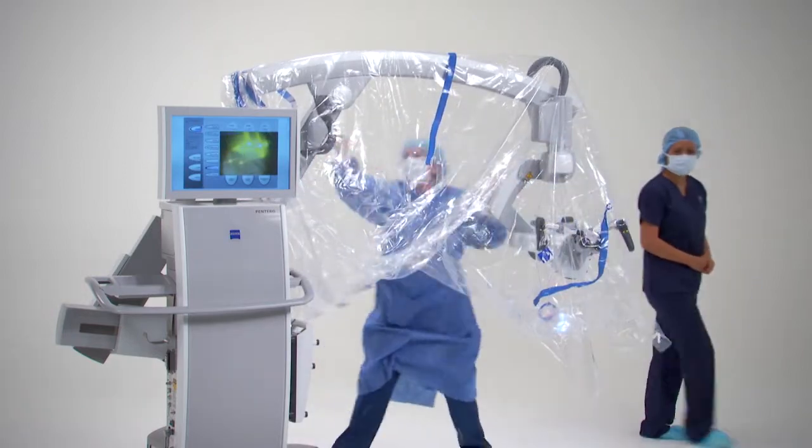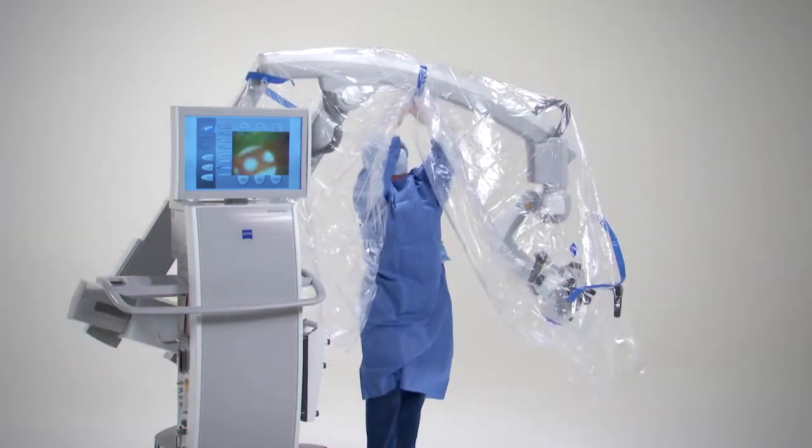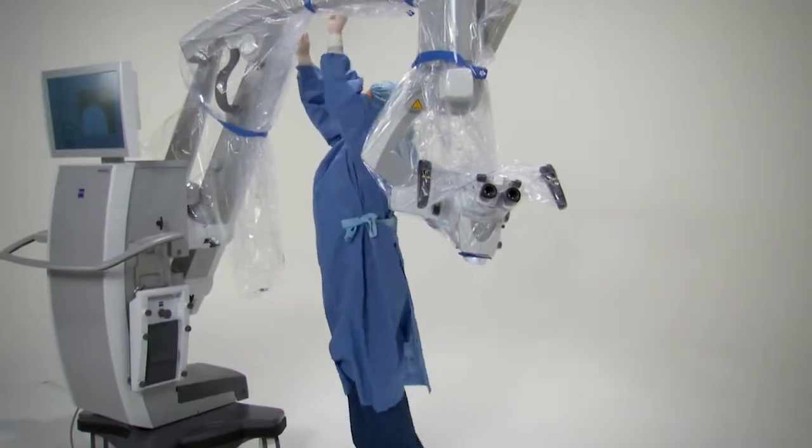Pull the drape over the rest of the arm. Using one of the straps, make the drape airtight at the farthest position.